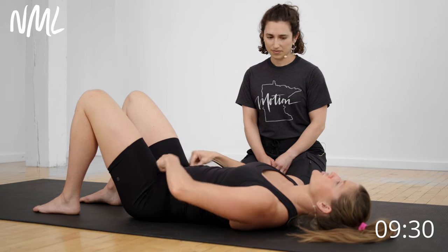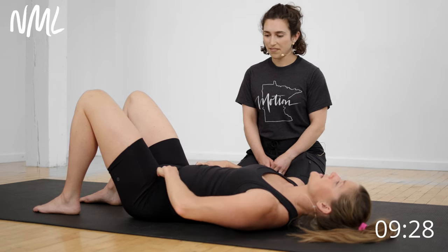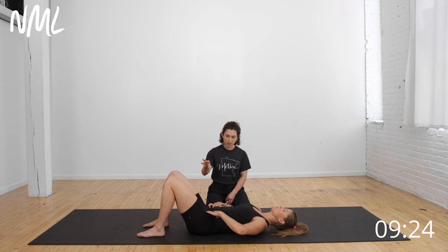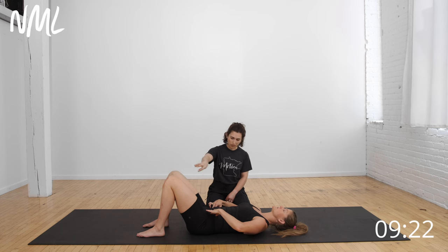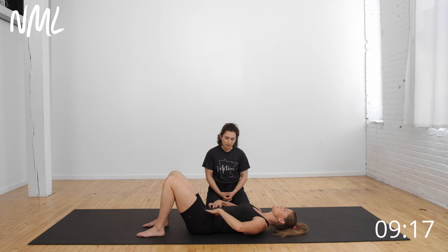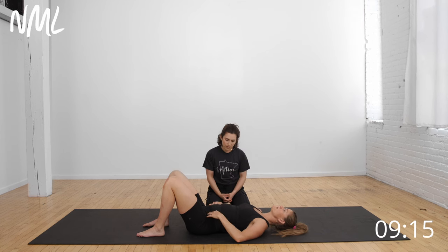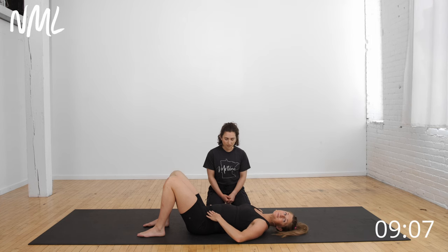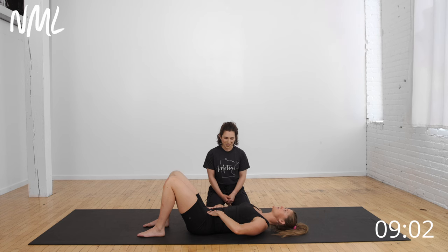I personally like thinking about a string attached to each hip bone. Sometimes I'll think about picking up a blueberry with your vagina—starting with a pelvic floor lift that carries up toward the belly button so you're feeling everything dropping in. On the inhale, belly expands, then exhale, pick up that blueberry. You can see how that belly button drew nice and in.